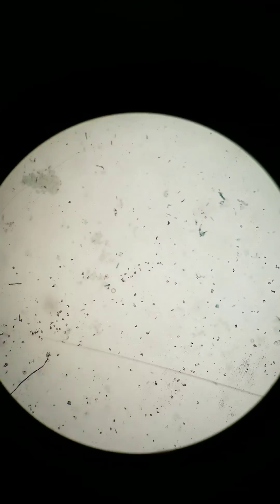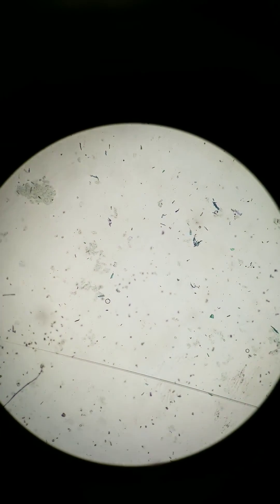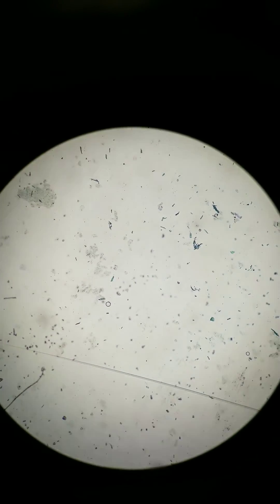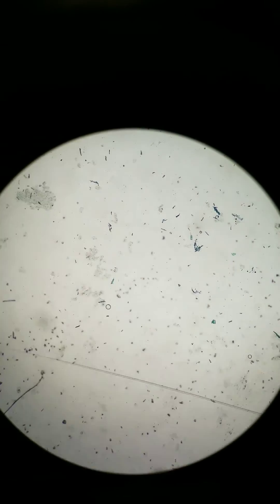Here I am at the scanning objective. I'm scanning, and you can see a bunch of cells here. There are other particles too, which are not cells. But hopefully you can at least see some cells.